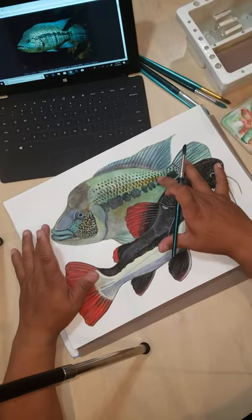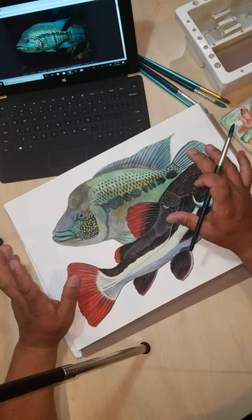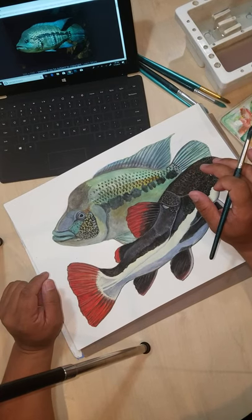Above it is what we're going to be focusing on today — this is a Dovii cichlid, often called the wolf cichlid. It is Parachromis dovii.